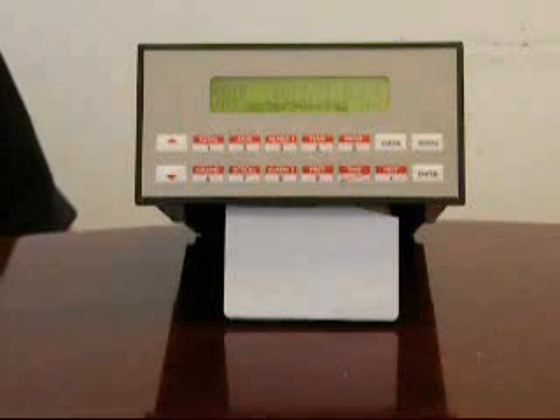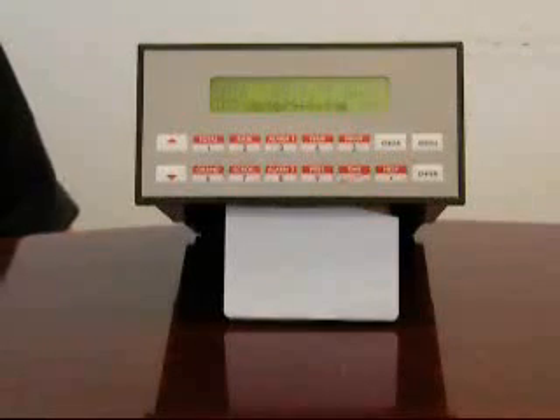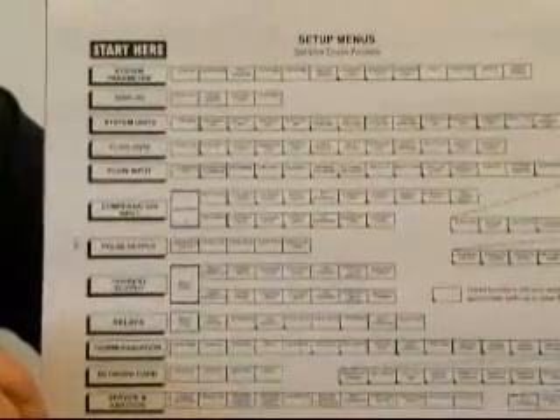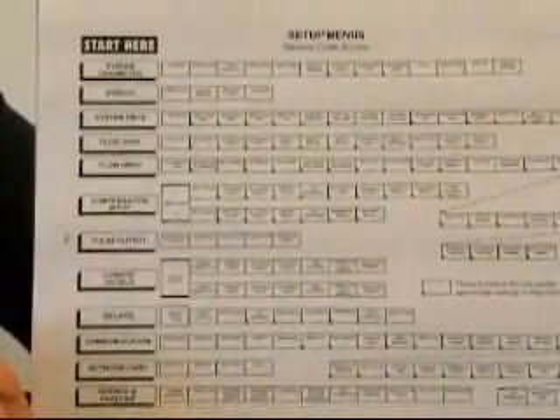We would like to now discuss the setup or configuration of the SuperTroll 2. You may want to follow along by referencing the flowchart that's in the back of the user manual. The page number is approximately 116.